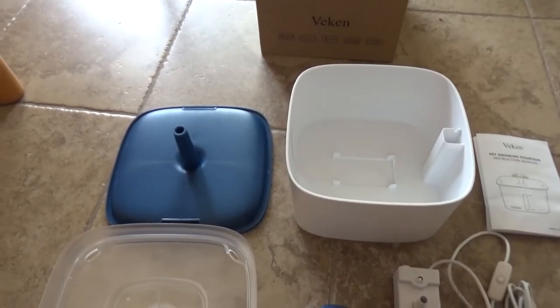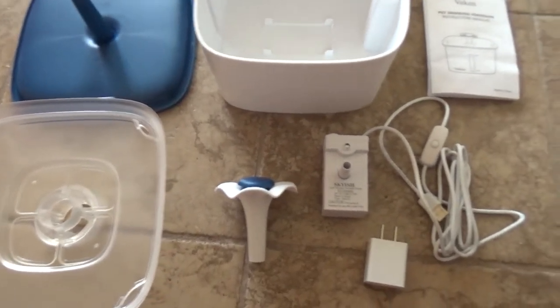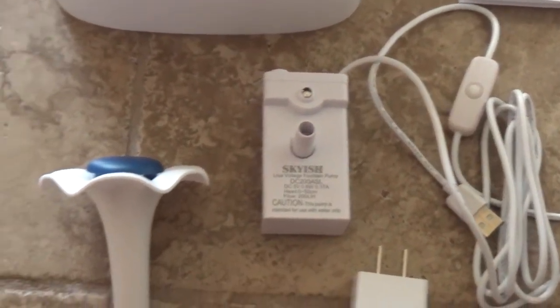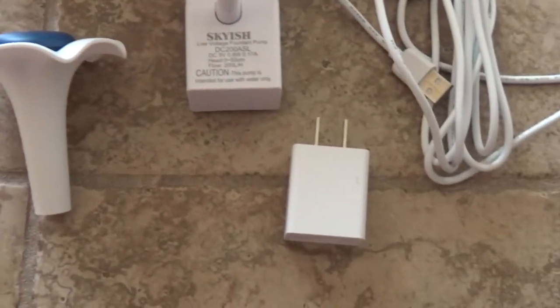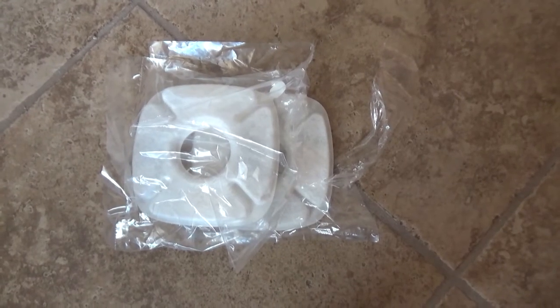In the package you get that bowl, the fountain and the top parts, and also you get this pump with the top piece and power supply. And of course instructions. And you also get two water filters.